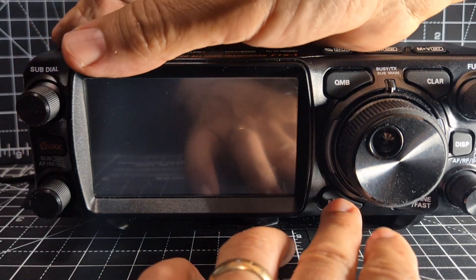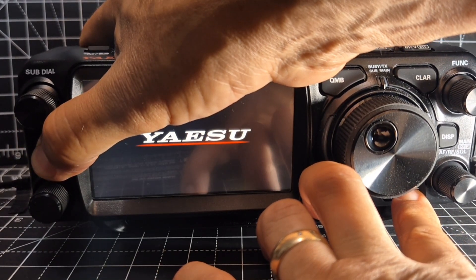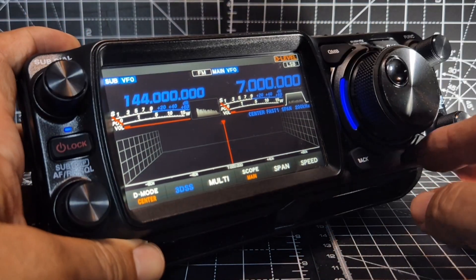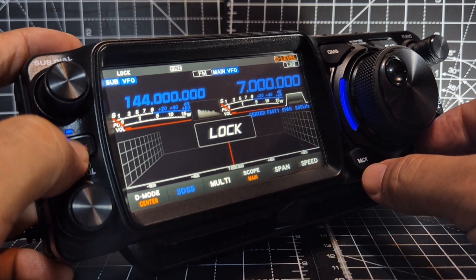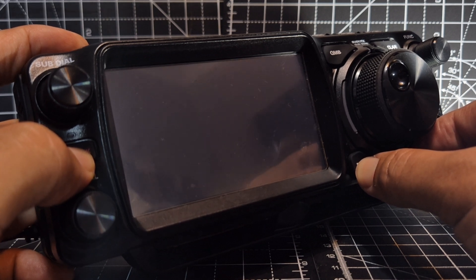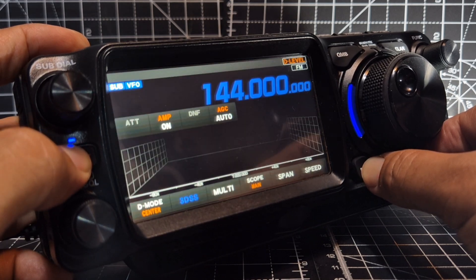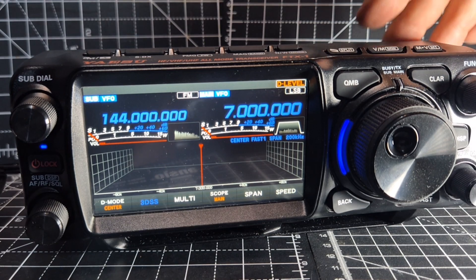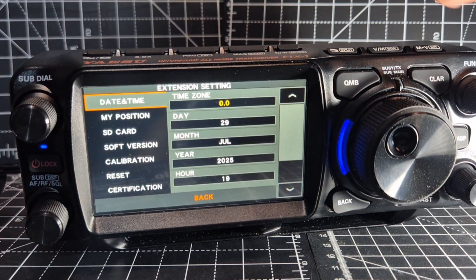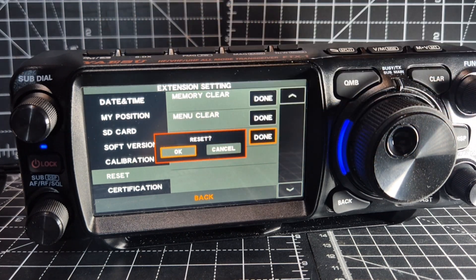We'll turn it off. Hold down the bottom two buttons — it's the Fine and the Back. Turn it off, Fine, Back, and then turn on. It's not going to let me — I'm just going to use the menu. Hold down Function. Extension. Reset.